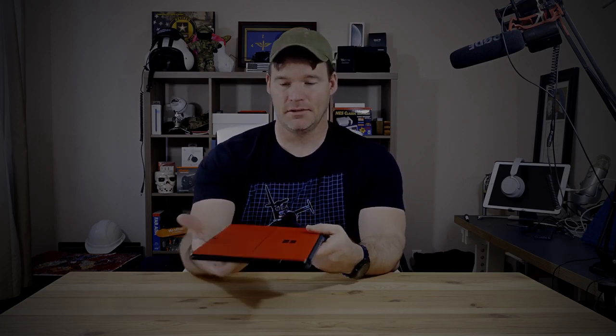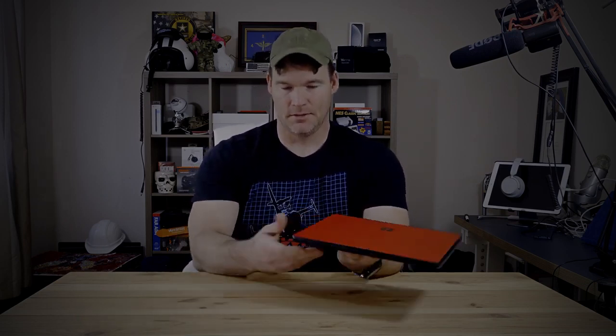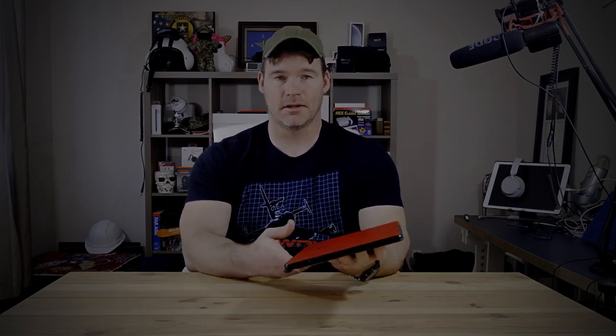These are not Thunderbolt ports. Going around the other side, you have a Surface Connect port, and that is it. There is no headphone jack on this. You've got the power button and volume up and down rockers. No headphone jack — if that's a deal breaker for you, then obviously don't buy it.